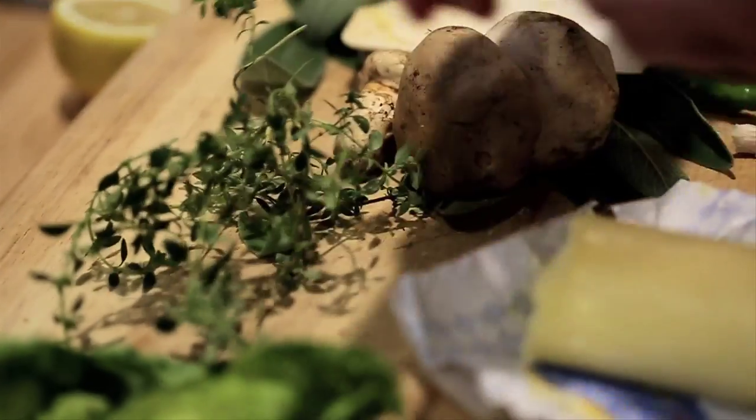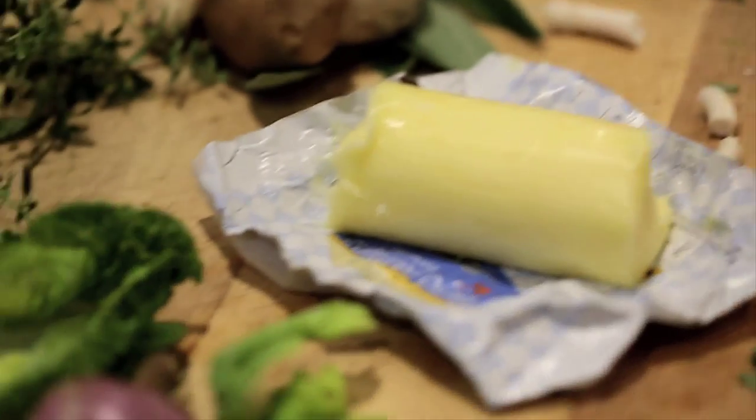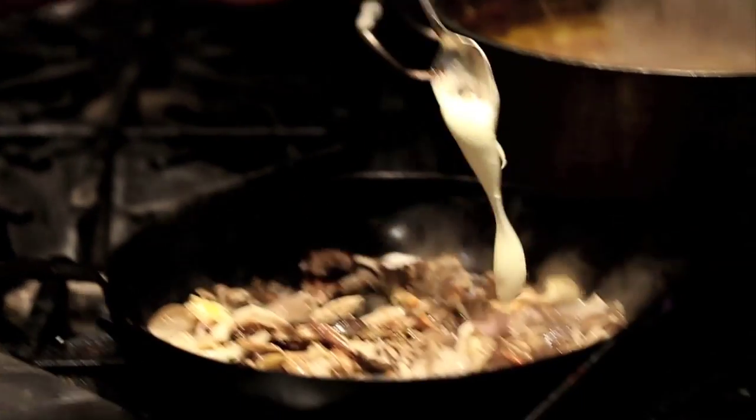The next thing is you want to get a hold of some great fresh herbs, hopefully from your garden or windowsill or just some really nice herbs. The next thing you want to have on deck is just a little bit of butter, olive oil, and a little bit of crème fraîche.